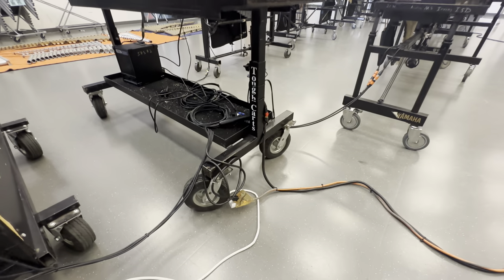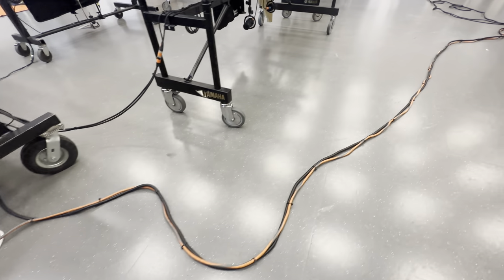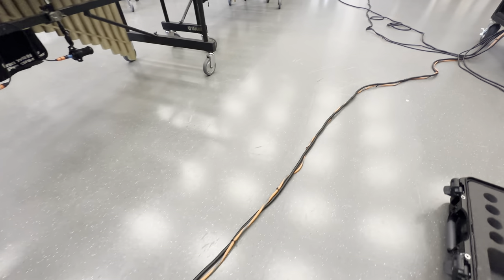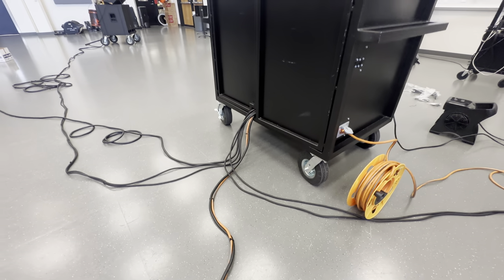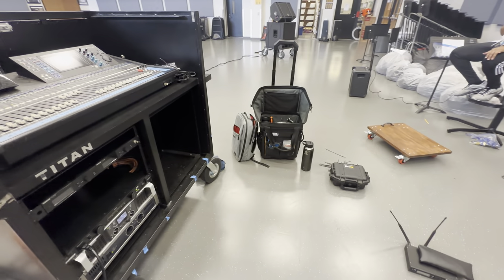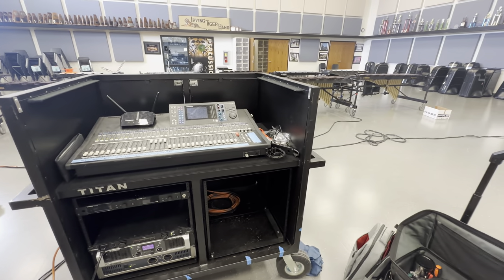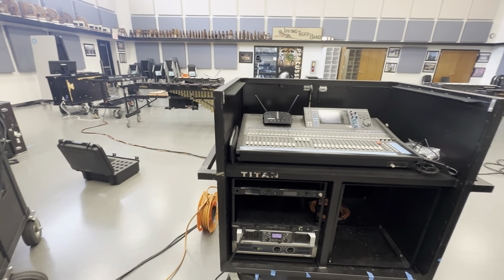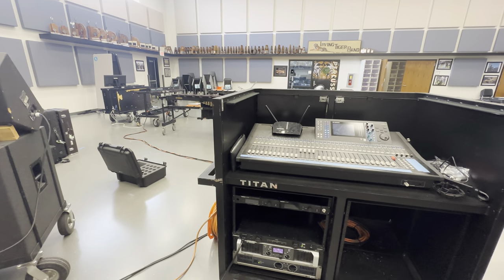To circle back around, on this modular snake we attached a power cable that I sized to be the same length, and it all traces right back very cleanly to their mixer cart. Very proud of the setup. It's the same concept we've had in the past, but these improvements with how we're running cables and the power cables — I'm very happy with, and I hope they will be too.